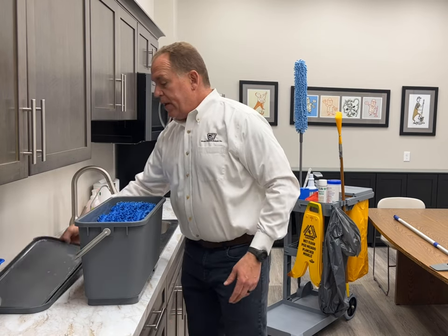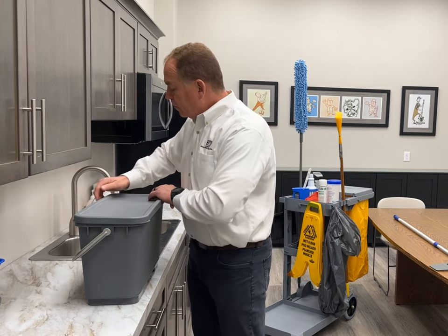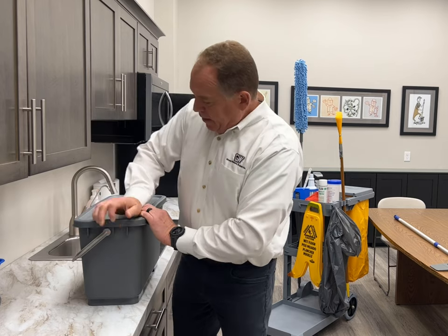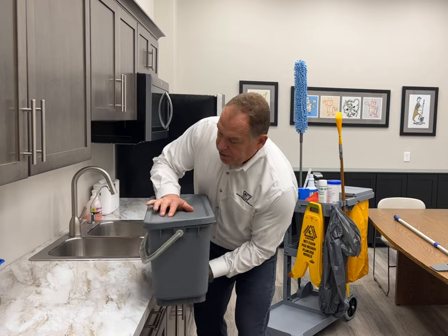Then we put the lid on the charging bucket. We start with the four corners, then slide down the side, and give it a flip.